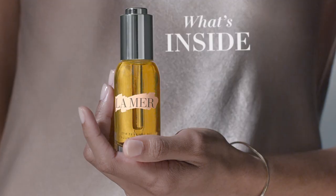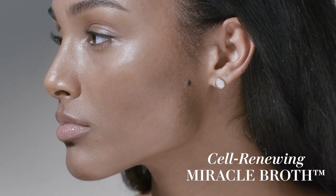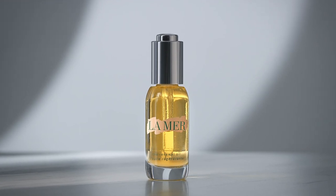A nourishing treatment for hands. Miracle broth helps energize for a radiant glow — soft and ultra smooth. It only takes a touch to see why it's so loved. The renewal oil.